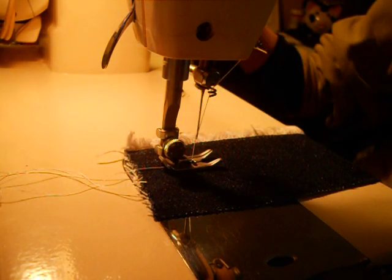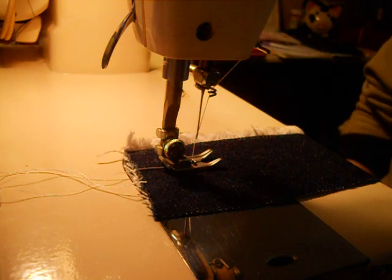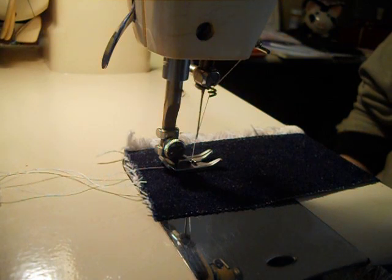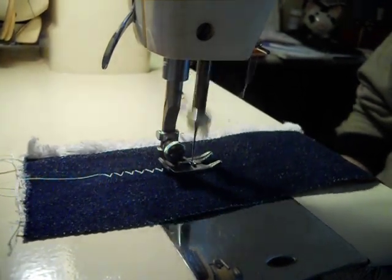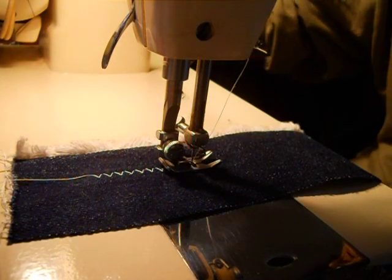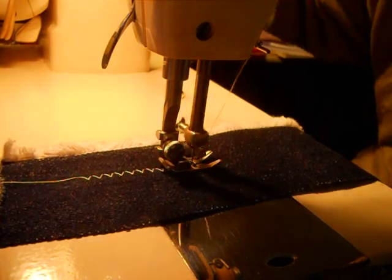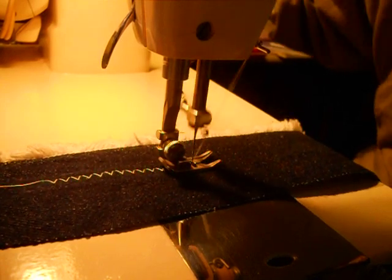I've got the hand crank on the machine and I have the machine plugged in as well. This is the same way I had it installed on the other 237 the other day. So that is just your basic wide zigzag. I'm going to unfold the hand crank and use the hand crank instead of the motor.